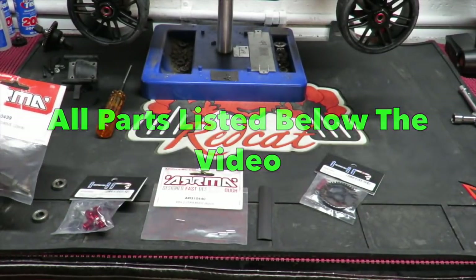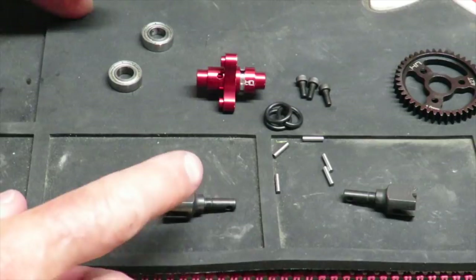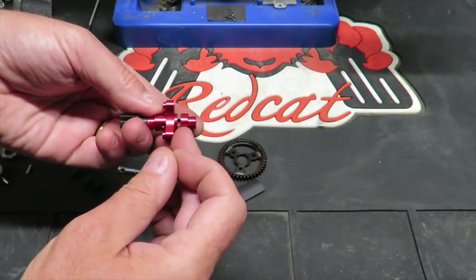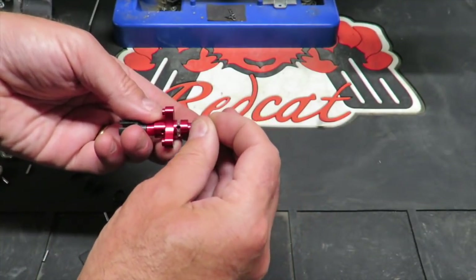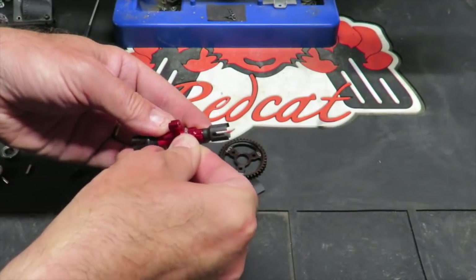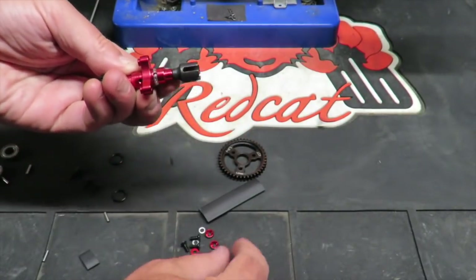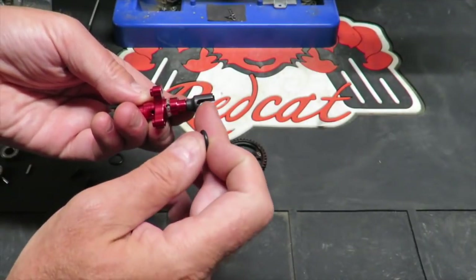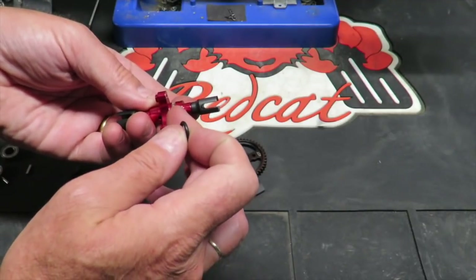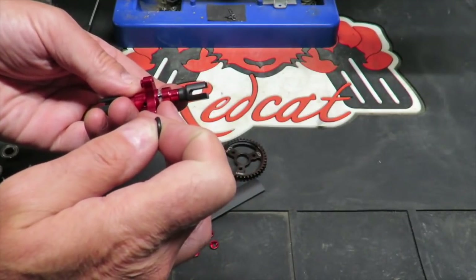On to the build. First thing I'm going to do: cut all the packets open. I'll list every single part number in links below the video. Now I'm going to show you how to assemble it. We've got our spool locker, our drive cups, and our pins. There is a little hole in the side of the locker that the pin will push through to lock the drive cups in place. This is where the O-ring comes in - before you put this through, slot the O-ring onto there and pull it down to lock the pin in place.